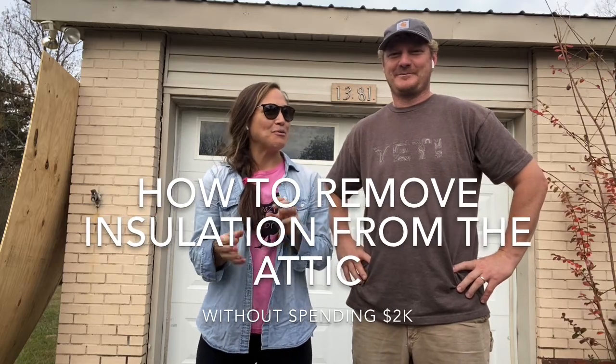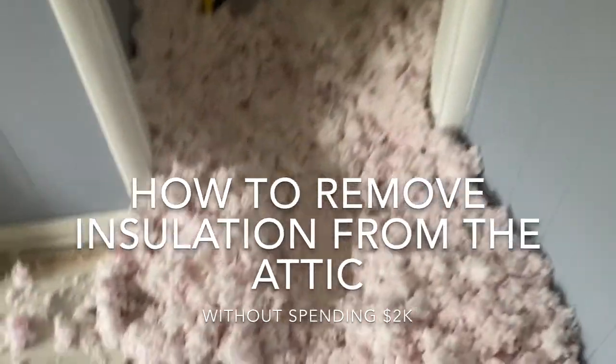Today we're talking about how to remove insulation from your attic without paying someone two thousand dollars to do it. Here are the three things you need to keep in mind.